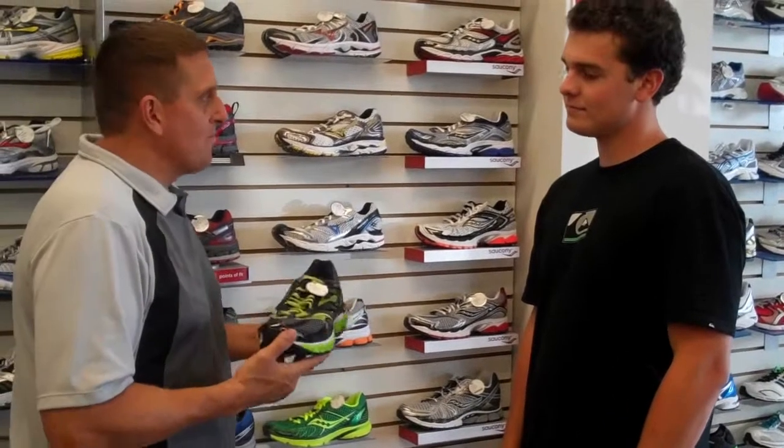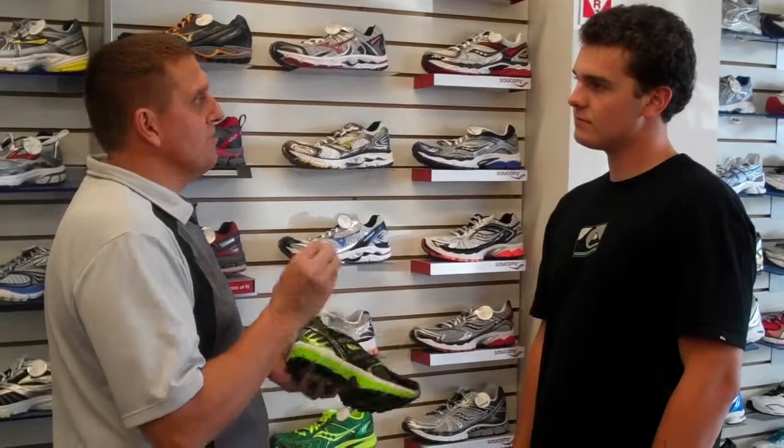Hi, welcome to the Runner's Sole. We're here to help get you into the right type of shoe. What we want to do is take a look at your foot, watch you walk, run, and figure out what your needs are.